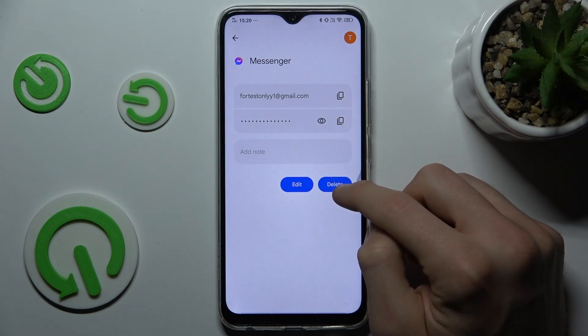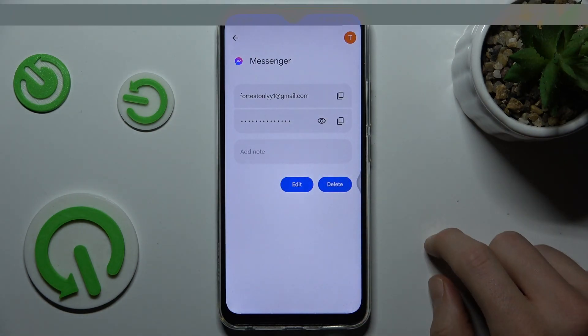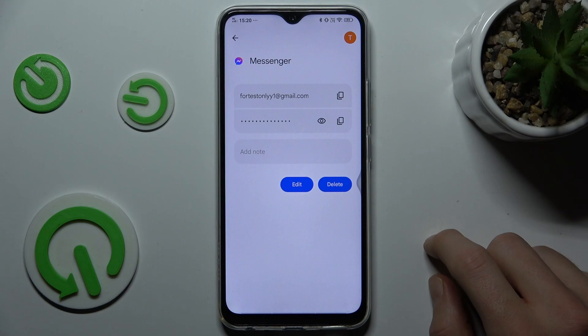We can delete it by pressing delete and confirm by pressing delete again. And that's all. Thanks for watching. Bye.